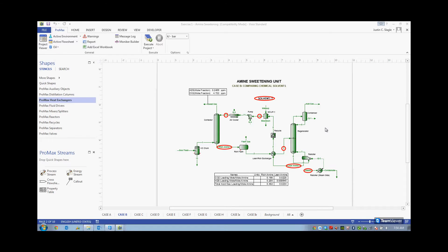A Promax model of an amine sweetening unit. Promax is the most rigorous, most accurate, and most widely used simulator in the world for amine sweetening processes. Promax will give you the ability to compare different solvents, compare temperatures, pressures, loadings, reboiler duties, and countless other aspects of an amine sweetening unit.